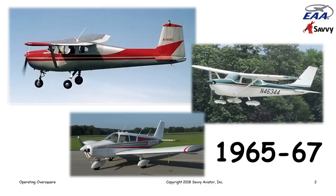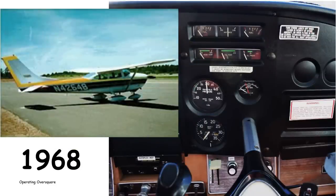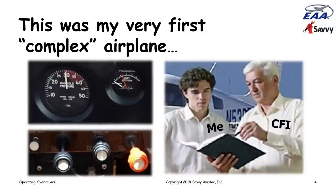I learned to fly in a little straight-tailed, no-rear-window Cessna 150. Got my private pilot's license, moved to the East Coast, and for the first several years I was flying rental airplanes — Cessna 172s, Cherokee 140s. All of the airplanes I trained in and got my instrument rating in were simple airplanes: fixed gear, fixed-pitch prop.